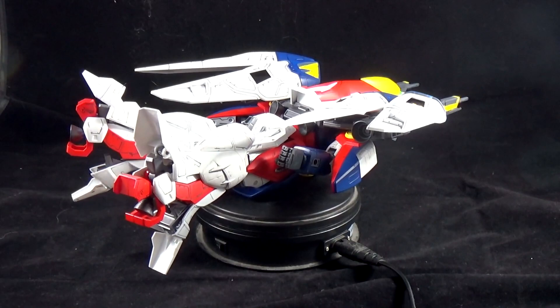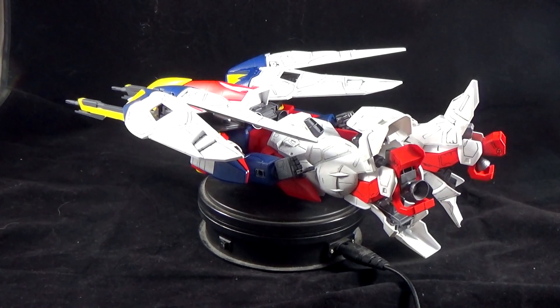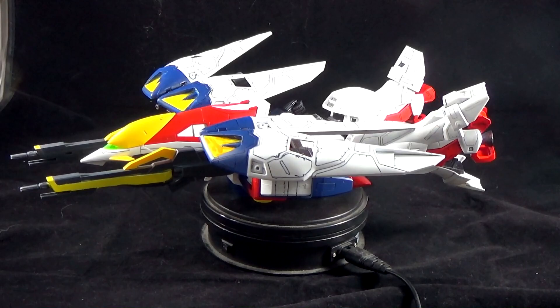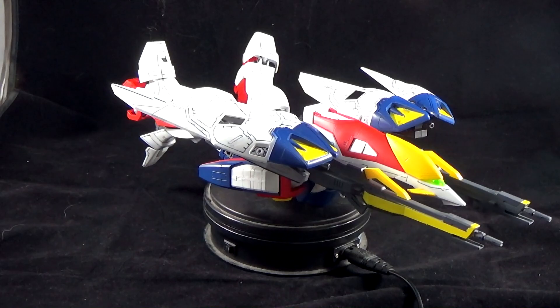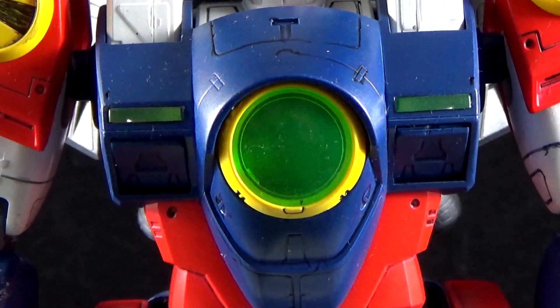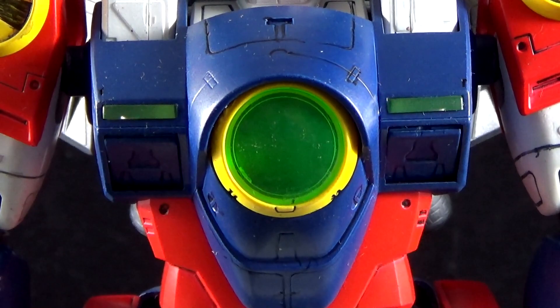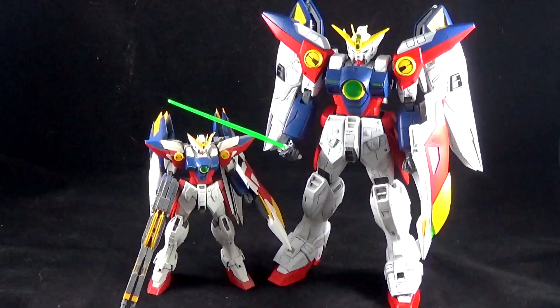What would a Wing Gundam Zero be without its Neo-Bird mode? It looks pretty good — the transformation was swift and easy, only two or three steps, nothing too complicated. However, because this is a no-grade from 1995, there's no real proper way to display it. There's no action base available to hold it up in either mobile suit or mobile armor form, so it takes a lot to show it off. One last cool addition: you can make the power gem glow. I added a custom LED because it was originally red, but it only glowed red once in the anime — it's usually green. I put in a green LED and it looks a lot better.